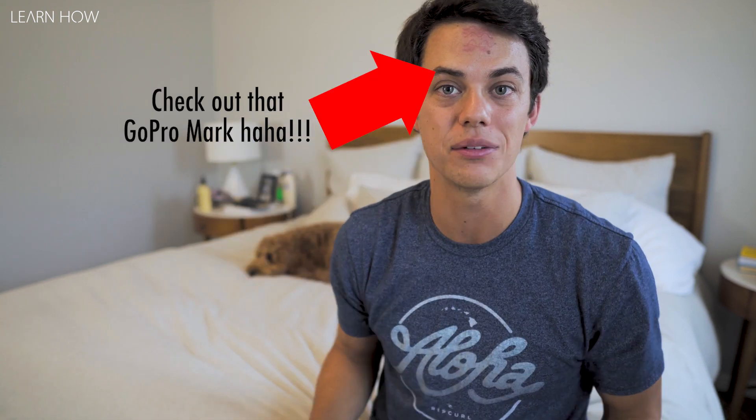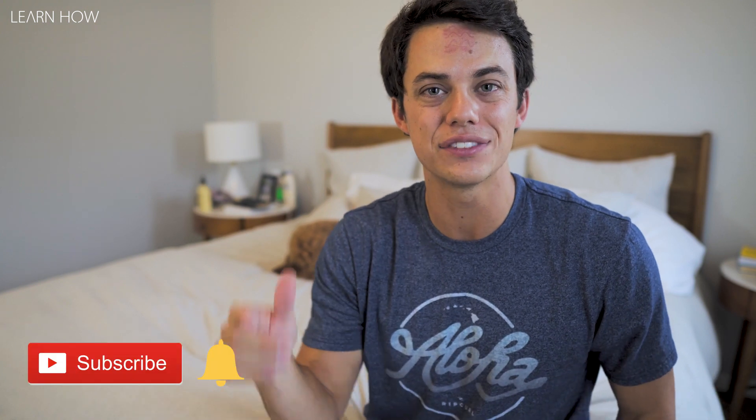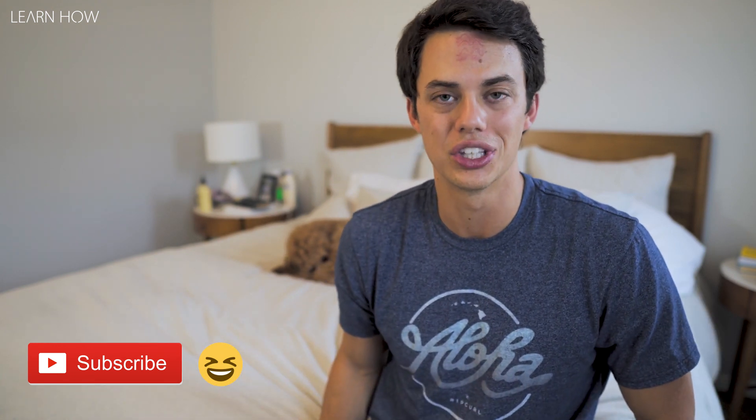There you have it guys — that is how you fold a king-size fitted sheet by yourself. I know it's kind of confusing so you might have to go back and watch it a couple times to finally nail it down. I know it took me a few tries to finally figure it out. If you like this video, please hit that thumbs up button for me, leave me a comment, let me know what you thought. What other types of how-to videos you'd like to see on my channel — I'm Andy, you're watching Learn How, we'll see you in the next video.